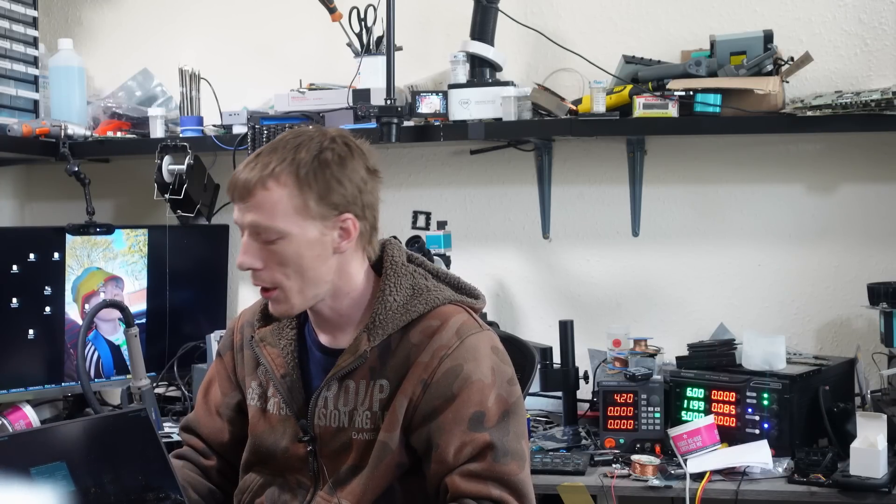A little bit of liquid damage — used a Nintendo Switch OLED board to fix it by replacing that blown resistor. Cleaned the liquid damage, applied fresh liquid metal and fresh thermal paste. It's running at around 80-something degrees Celsius on Ultra settings. I'm happy — this job is done. This can go back to the customer, and hopefully he won't spill any more liquid on his laptop.